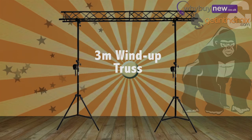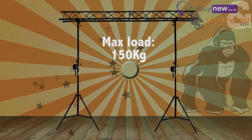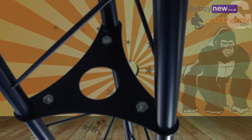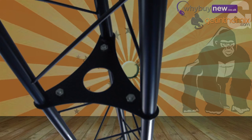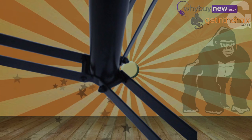The GTS-03 is a 3-meter wind-up truss lighting system. It can hold up to 150 kilograms in weight and will wind all the way up to 3.3 meters in height. All brackets and fixings on the GTS-03 are made out of a sturdy metal. Unlike similar stands, which are made out of a brittle plastic, the GTS-03 won't crack or break or bend under pressure.